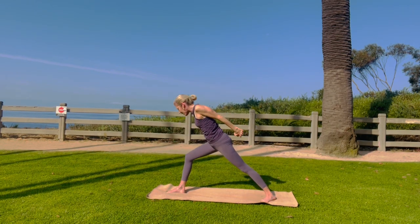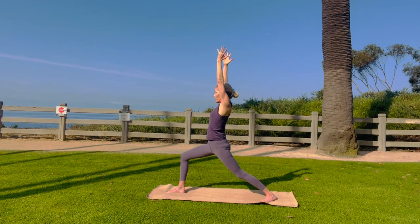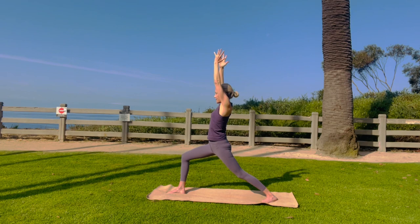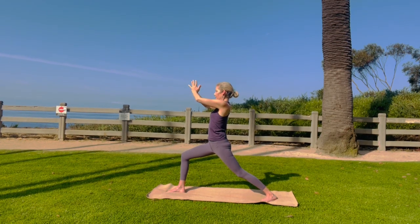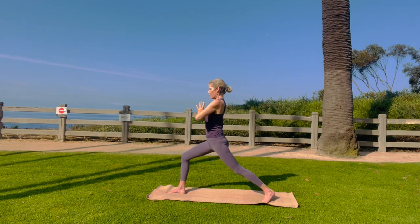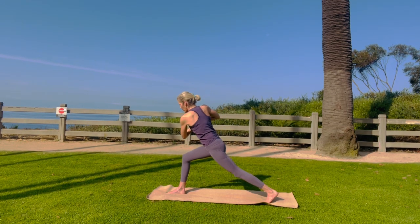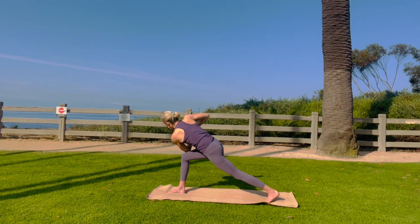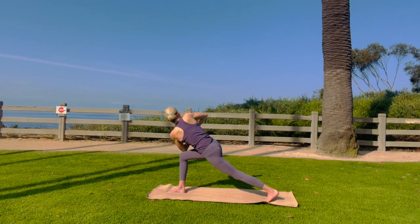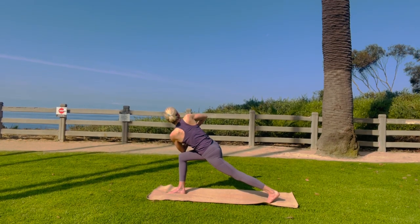Go ahead and come back up to warrior one. Reach up to the sky. Let's go ahead and throw a twist in there. Hands at your heart. Let's go ahead and try to roll on the back toes — I like that for my pelvis. Bring your left elbow onto your right thigh and twist. Long inhalations and long exhalations. Soften your shoulders. Ground your right foot, ground your left toes.